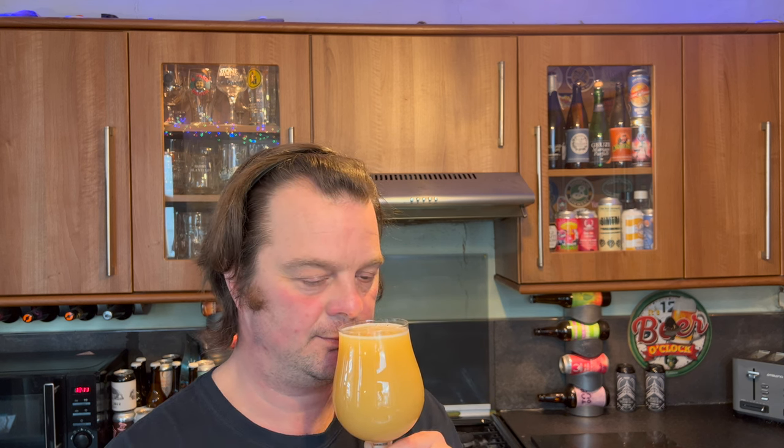The aroma is just incredible. Passion fruit, mango, grapefruit, orange peel, fleshy blood orange. Simply stunning.